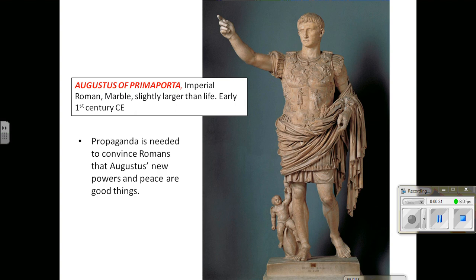Remember that one of our key ideas about Roman art is that much of it is imperial propaganda — glorifying the emperor, spreading his message, and so forth. Augustus is the first emperor and begins this period known as Pax Romana, or Roman peace.